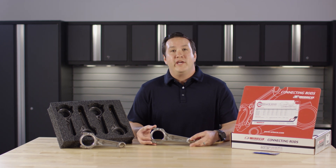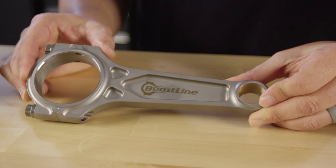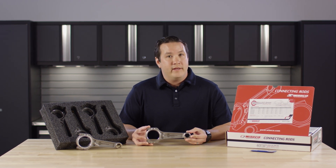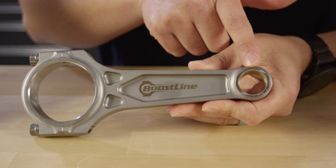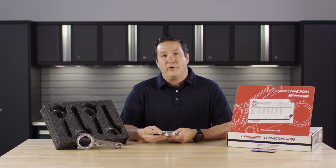Today we're talking about a new application for the Boostline products: the Nissan VR38DETT. This features 165 millimeters in length, 23 millimeter pin diameter, comes standard with an ARP 2000 bolt, and can be upgraded to an ARP 625 plus.